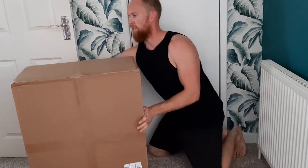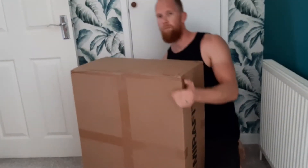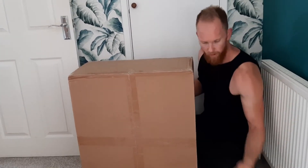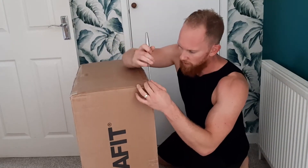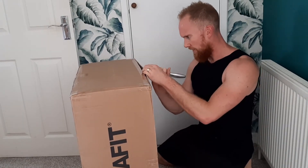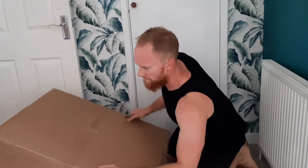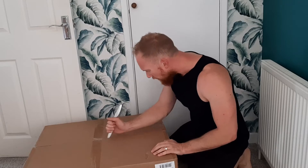It's a big box — it's huge and it's pretty heavy. Now it's time to open it up and see what kind of quality they are. I'm going to whip out the trusty knife as always. This is going to be good because in my previous unboxing video I did unbox the Strength Shop Ultra Grip Slam Ball.